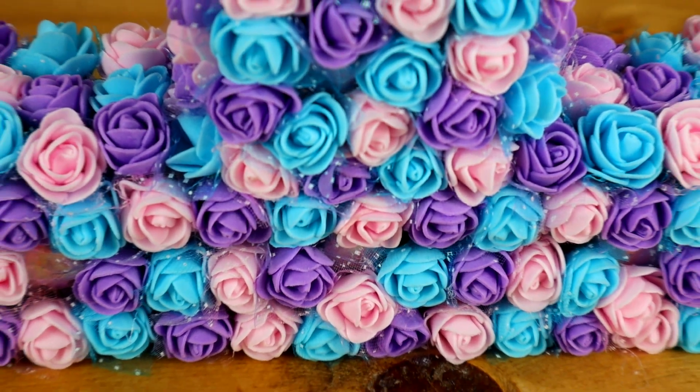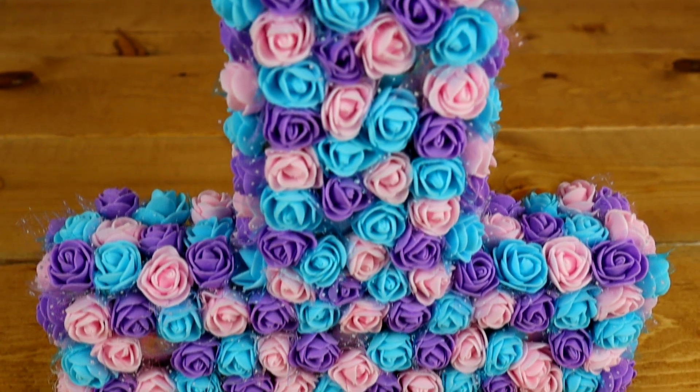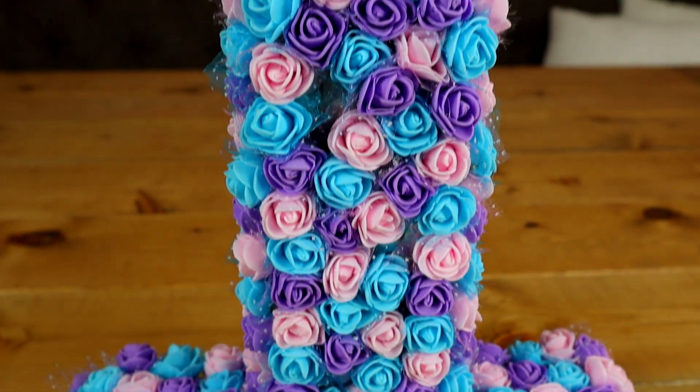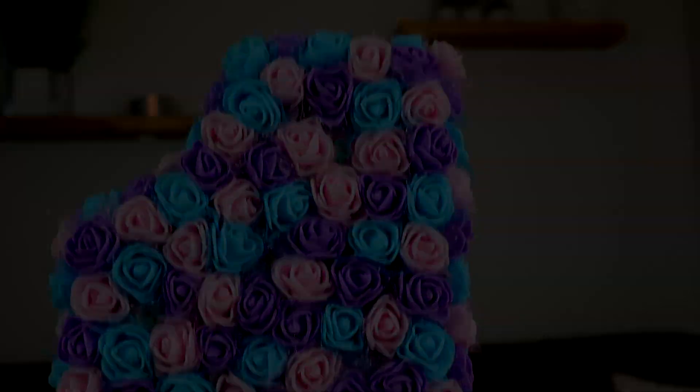Hey everyone, it's Katrina. Today I'm going to show you how to make a beautiful floral number one, just like the one I have here. You can use any number, letter, or even switch up the color combo if you'd like. Let's get started!